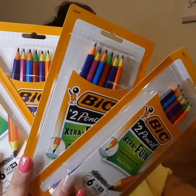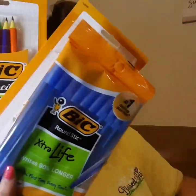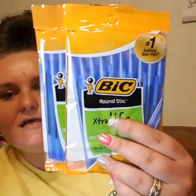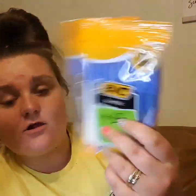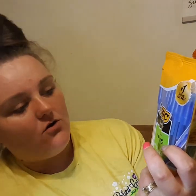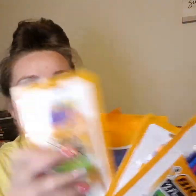I also picked up 2 packs of these pens, because these pens are also $1 a pack. They are the Round Stick, writes 90% longer, extra life, regular blue pens. So we're at $10 with the Crayola, plus $4 for the pencils, plus $2 for the pens — bringing us to $16 total.